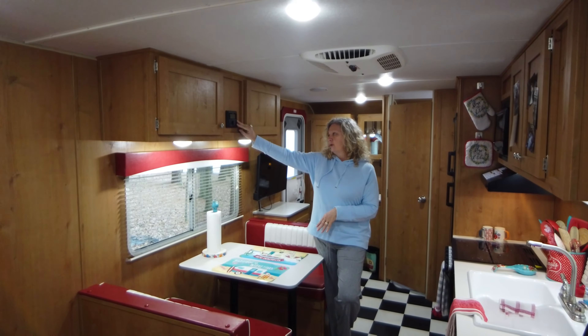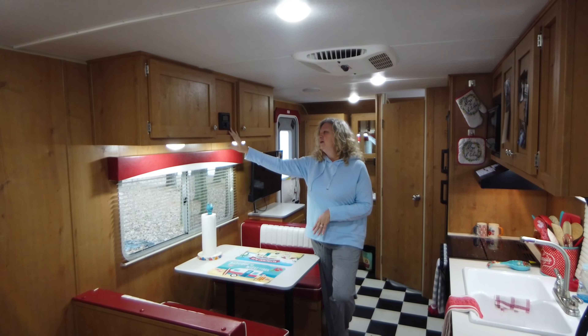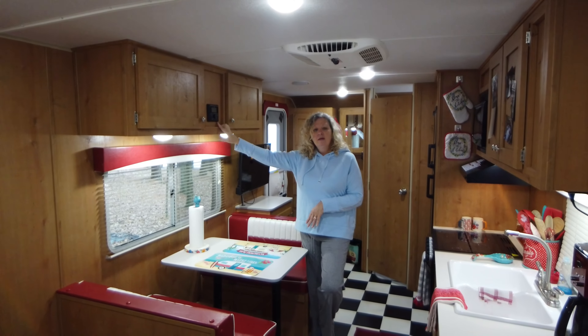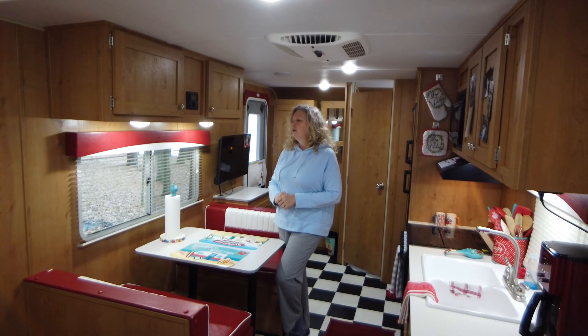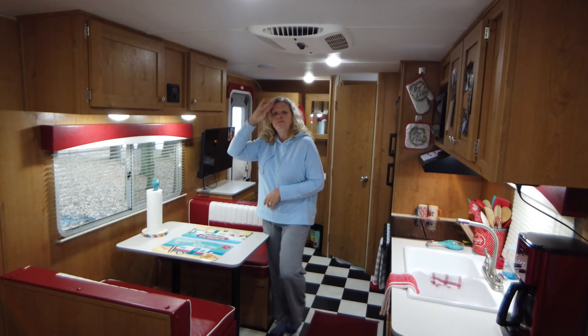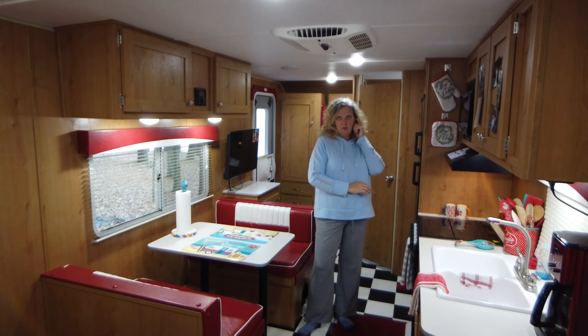There's a radio here — it's an AM/FM USB unit and it's also capable of HDMI, so if we wanted to run the television through there we could, but there'd be a cord draped down. The speakers on the outside that Michael pointed out earlier are all connected to this system.